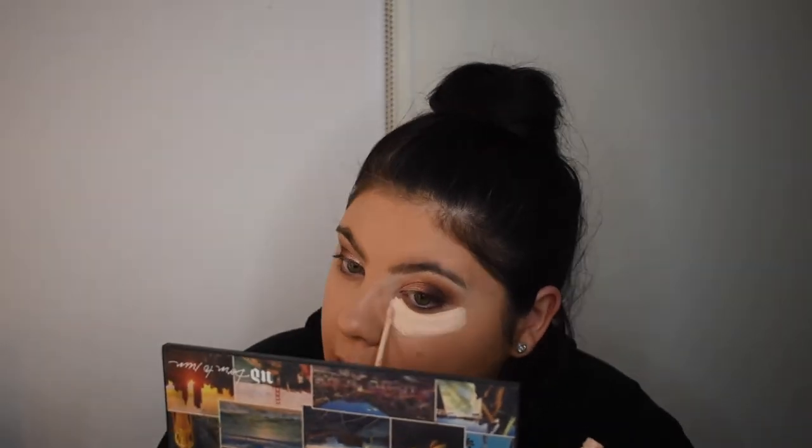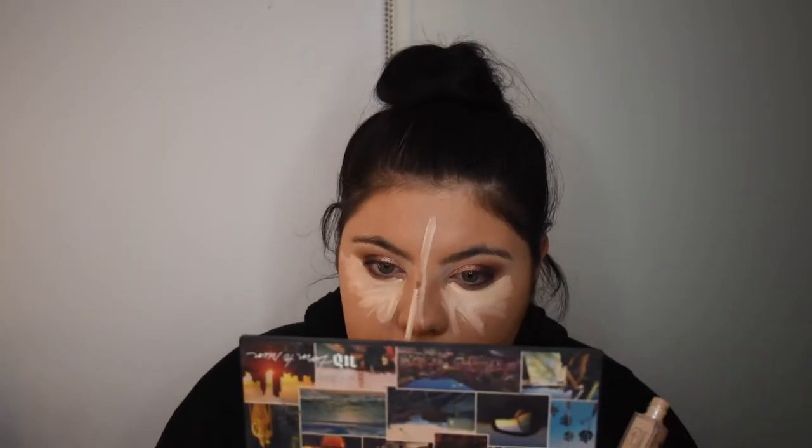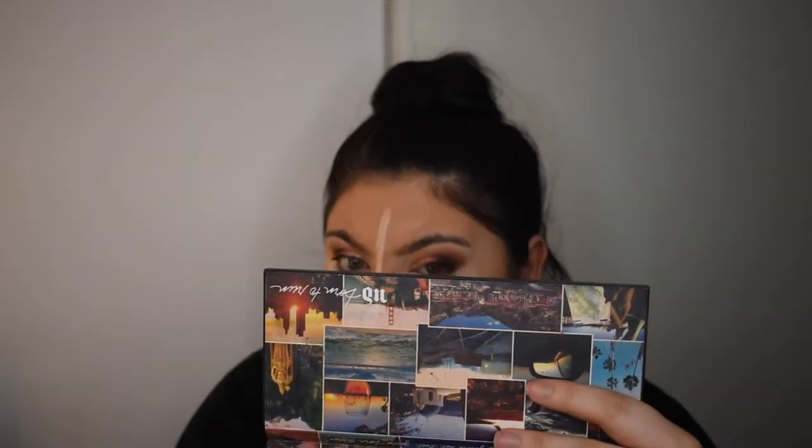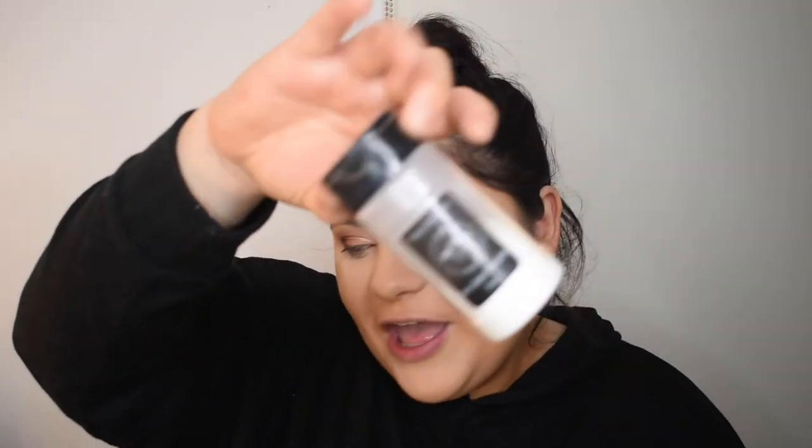The concealer I'm going in with is the Naked Concealer by Urban Decay — their new one — in the shade 30. I draw it under my eye, a little bit down the bridge of my nose and on my chin to lighten up the foundation. Going in with a beauty blender to bounce it into the skin — want it light but not too light so we don't look like a clown. Setting with RCMA No Colour Powder baked under the eye.